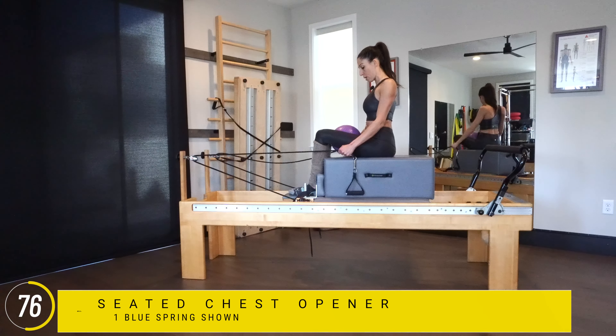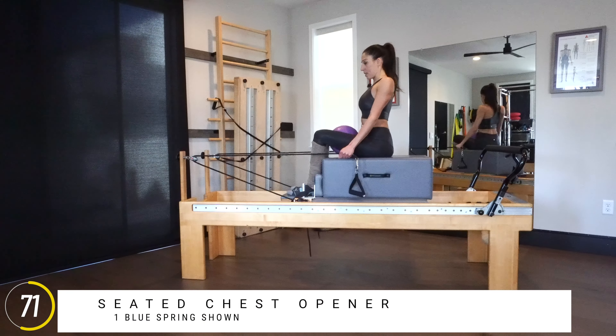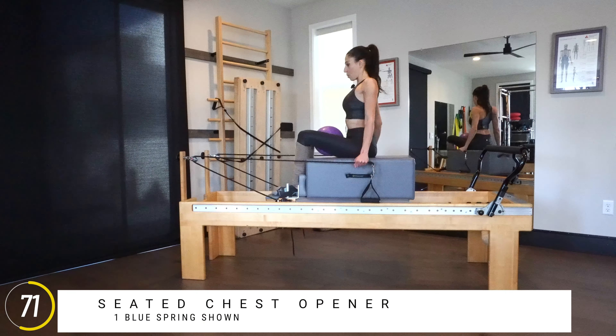Keep going and pulling — just one arm at a time. The carriage isn't moving; I'm just changing the weight distribution, pulling more with one hand then the other. Three, two.